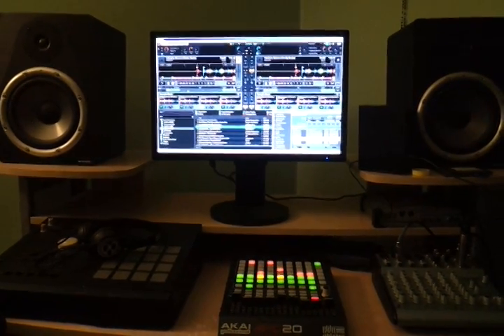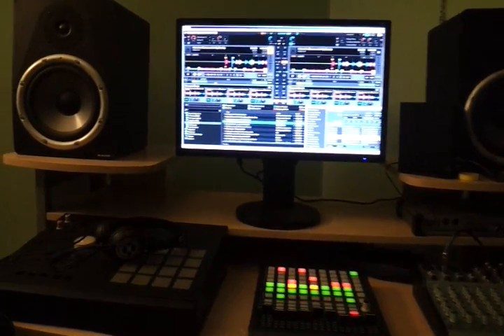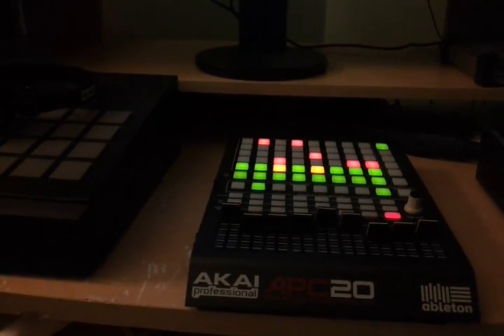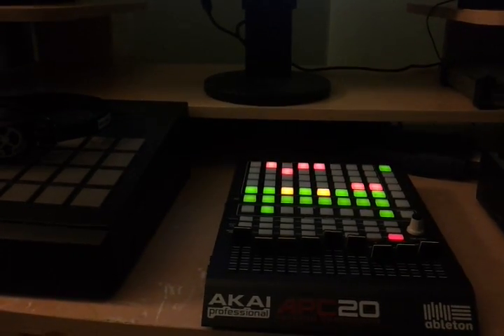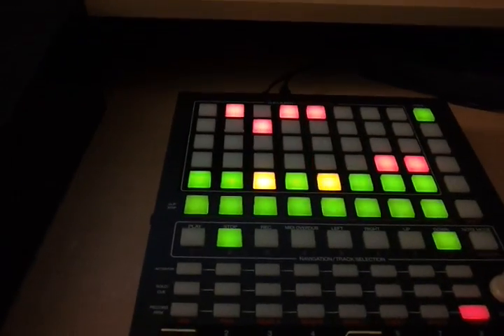What's up everybody, this is DJ Divine Justice, aka Old School AKAI DJ, New School AKAI DJ. I want to make a video about my new mapping that I'm working on. First, let me say thanks to everyone that requested my mapping for the sample deck.